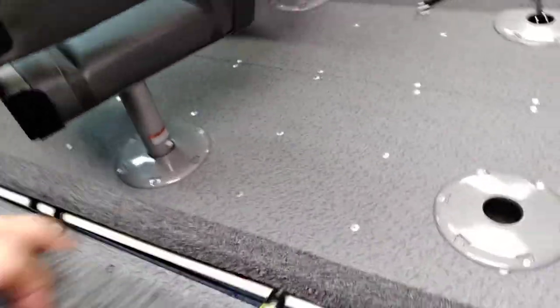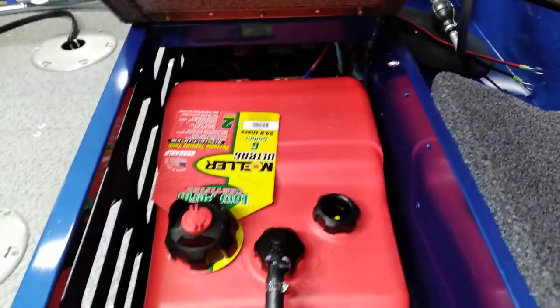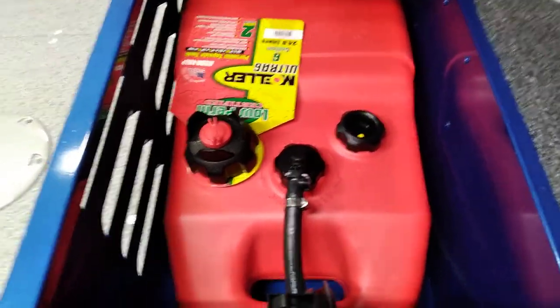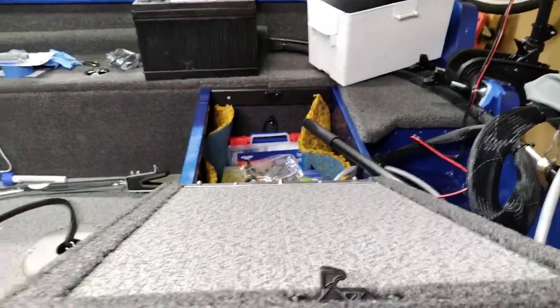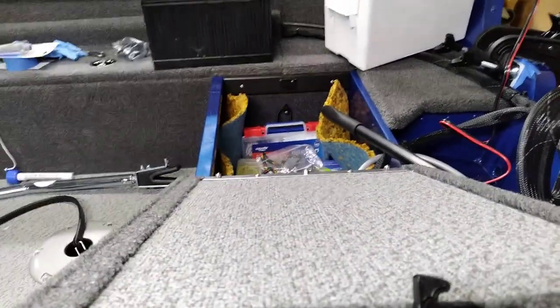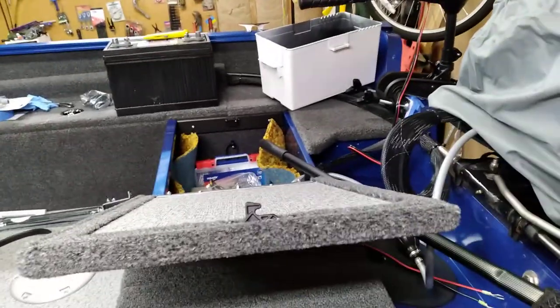This particular model, the Angler, does not have a built-in gas tank — you just put your gas tank right in here. I've got a 6-gallon, and you can put another one over there if you need to, or strap another can in. I've got storage in there too. I'm getting ready to put a Group 29 battery in there for the transom-mounted trolling motor.